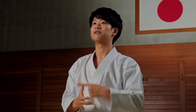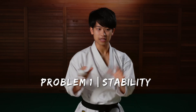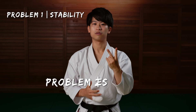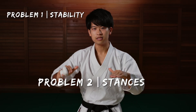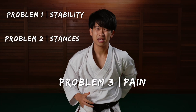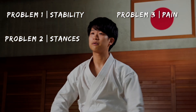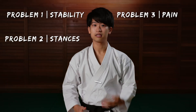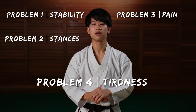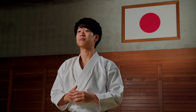I know you struggled with at least one of these problems. Number one, feeling unstable when changing stances quickly in kata and moving forward in kumite. Number two, struggling with getting long and deep stances in kata and kumite. Number three, feeling pain in your lower back, knee, thigh, hips, ankle, shin — all the parts related to the leg. Number four, feeling very tired on the front thigh after doing a lot of kicks and footwork drills. I know how irritating all those problems can be.